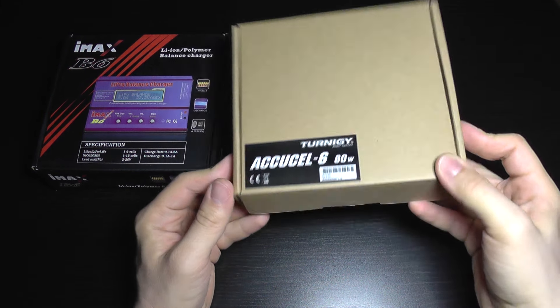Extra features not found on the IMAX B6 include high-voltage LiPo compatibility, and you can adjust the terminal voltage for overcharging or undercharging LiPos. A few other features are included, but mostly they do the same thing.